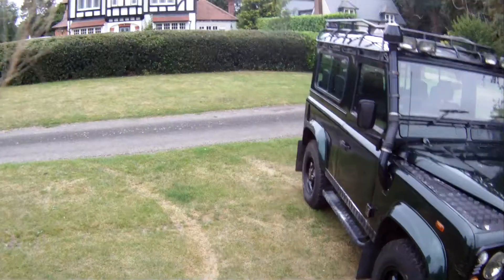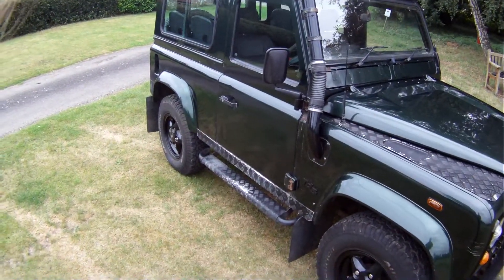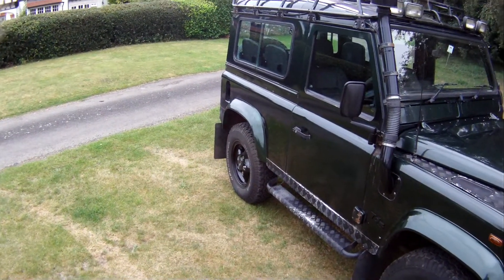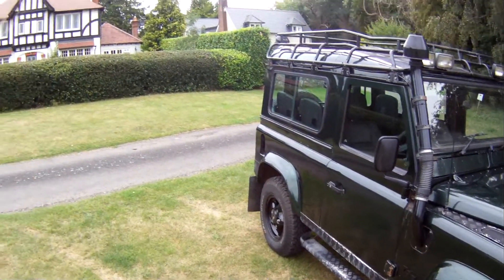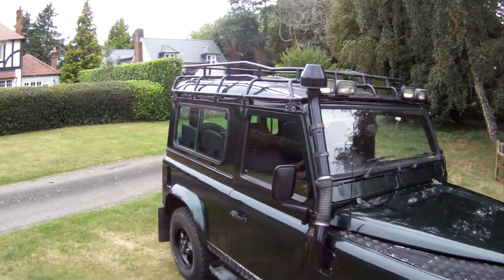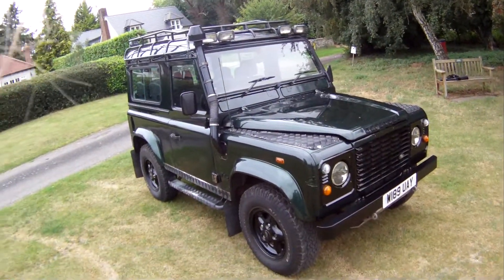Where do we start with the spec? It's got a matching set of five BFGoodrich All-Terrains on black alloys, which are in excellent shape. It's got full-length side steps, checker plate to the wing tops, the modesty covers and the rear quarters. It's got a snorkel, steering guard and certainly a front diff guard.